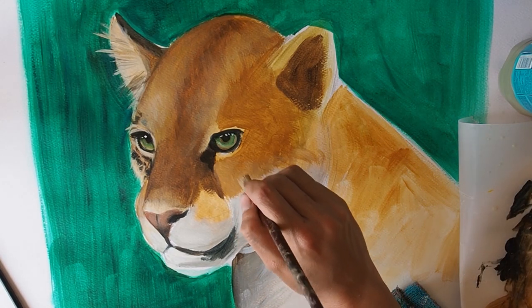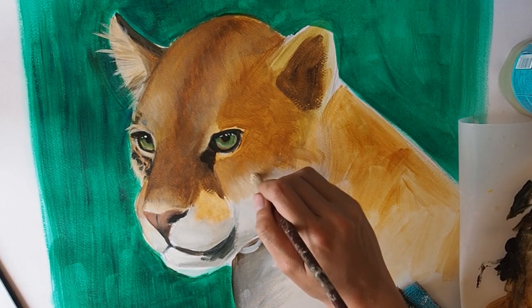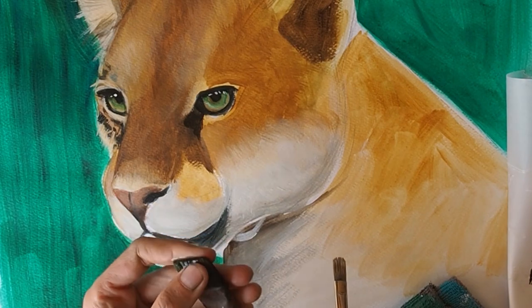When I'm blending these two areas together I'm using the flat edge of the brush to give the effect of fur overlapping. I like to make sure the brush bristles have separated a little bit to give the feeling of clumps of fur, so old splayed brushes are great for doing fur effects.